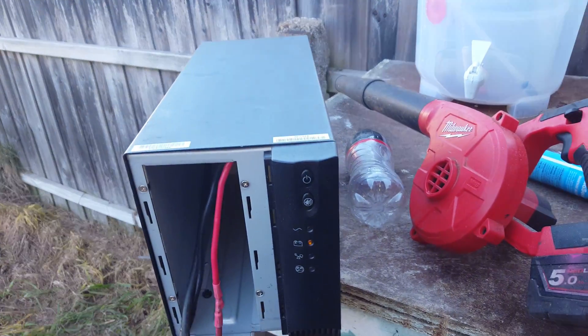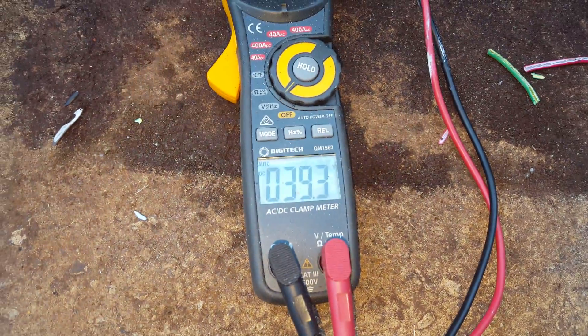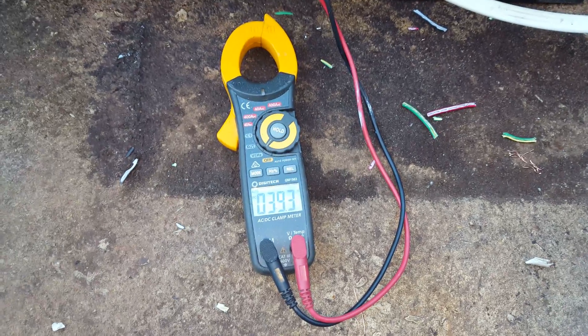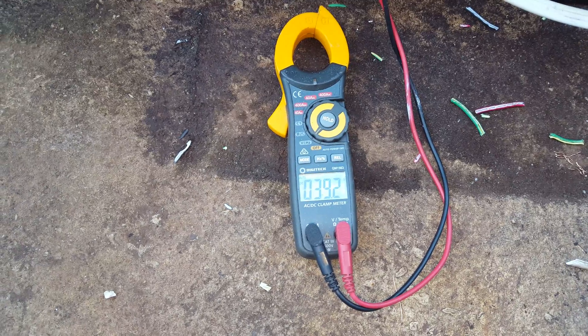Just like our little 150 watt floodlight there. 150 watts a load, probably 200 in real terms.